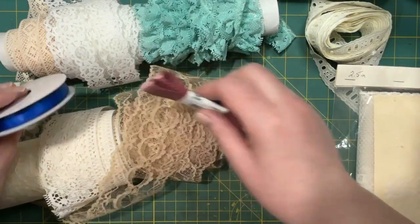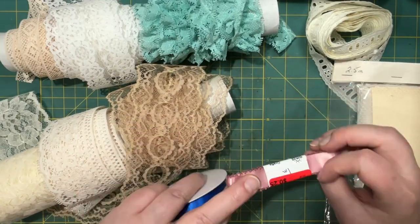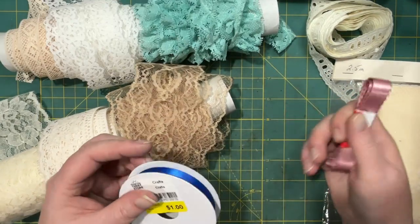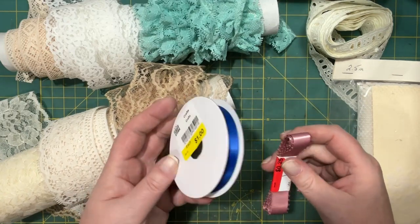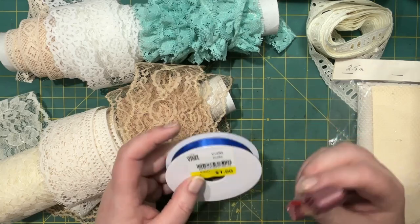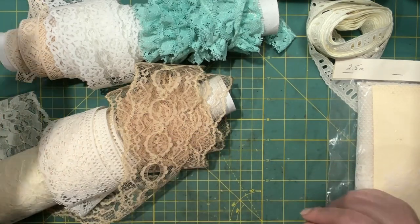So then I got a couple ribbons. I think they're always nice to grab for 25 cents or a dollar. You could maybe get them at the dollar store for that if they have it, but they don't always have nice things at the dollar store either.